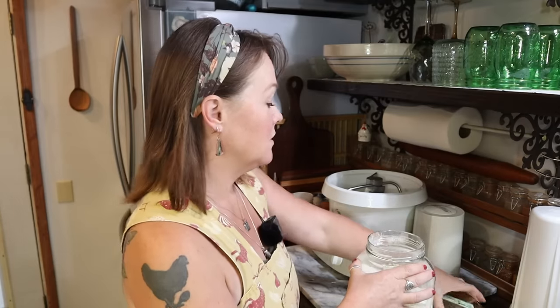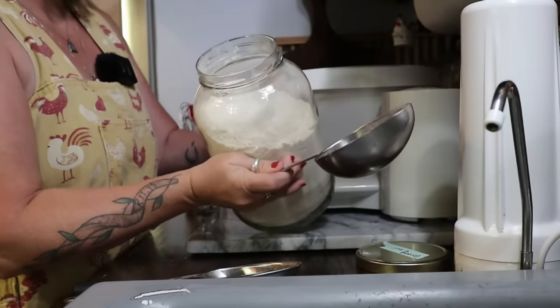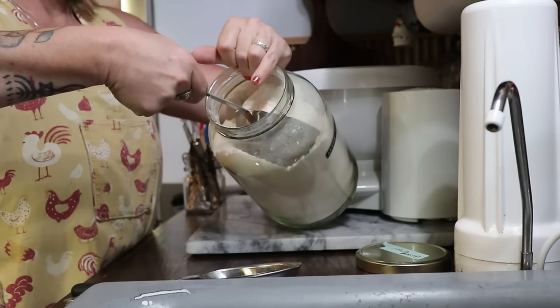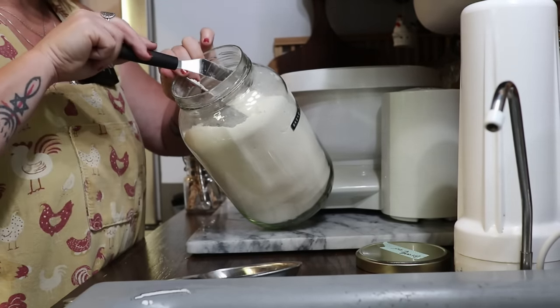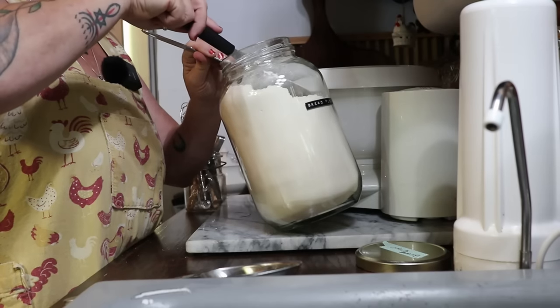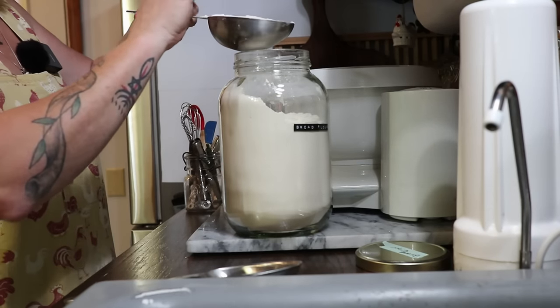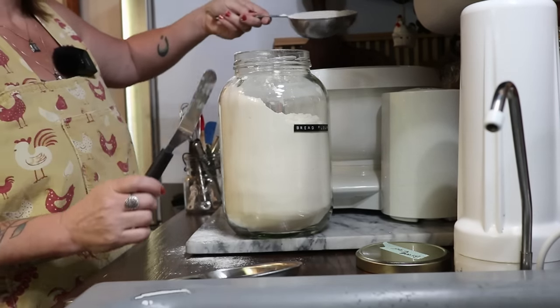I'm going to need three and a half cups of unbleached bread flour. Remember, when you're measuring out flour you don't want to just cram your measuring cup into the flour. If you want to be extra careful, you can take a spoon and spoon it into your measuring cup. I'm using these measuring scoops — I just turn my container of flour and let the flour fall into the scoop — then level it off with a little offset spatula.